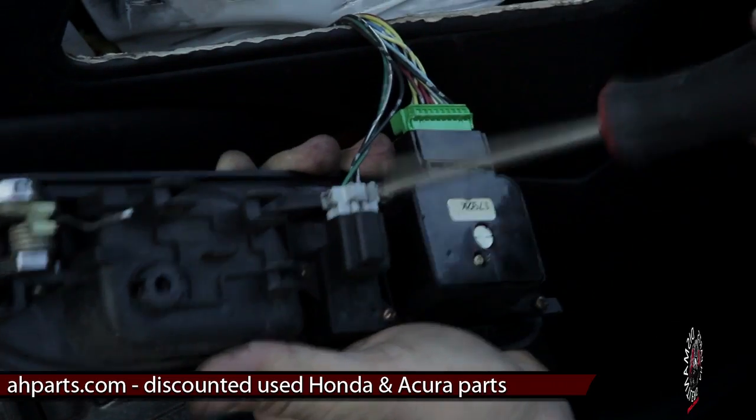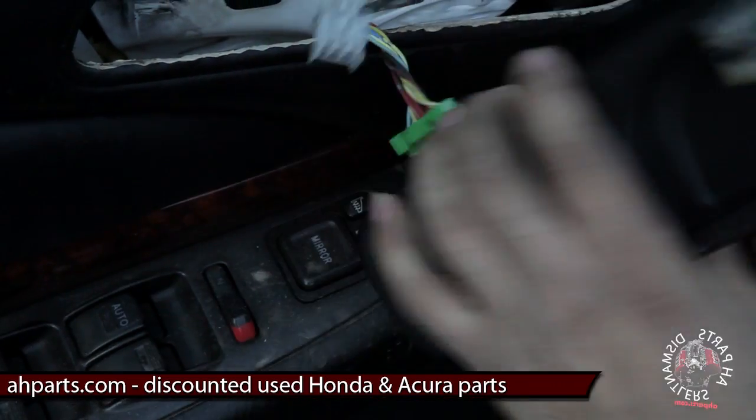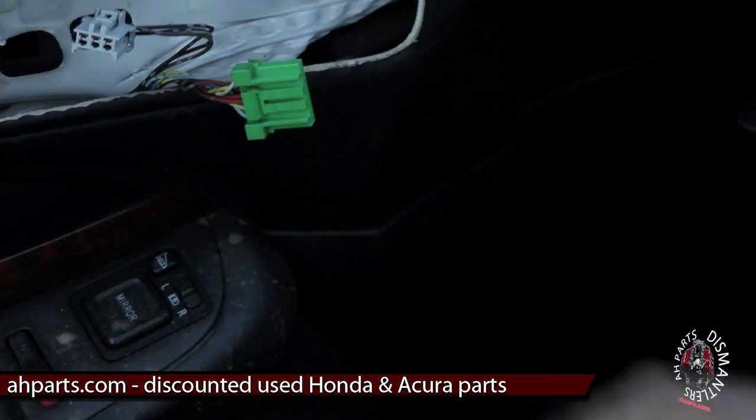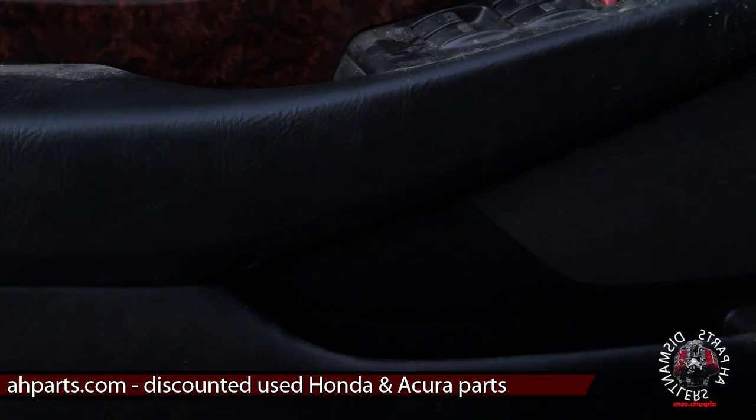There are two plugs on the back. Go ahead and use the flathead to push down on the tabs, or you can use your fingers. That's how you remove the door handle.